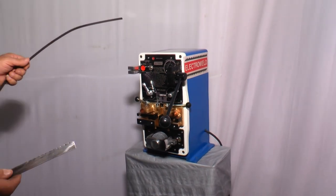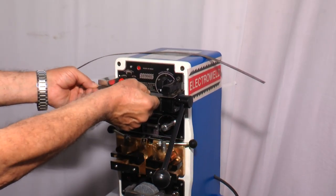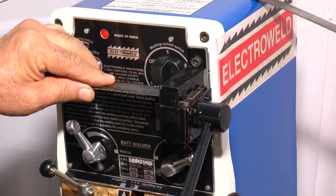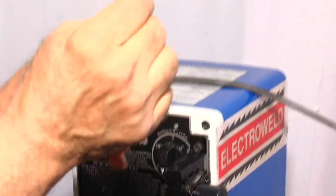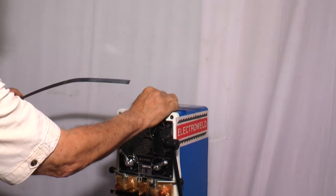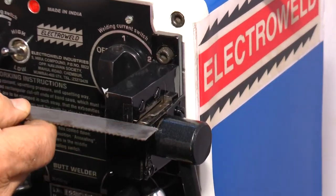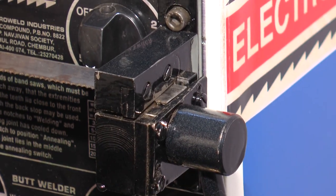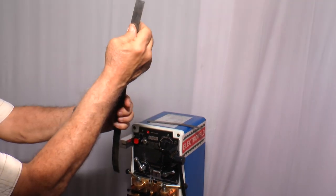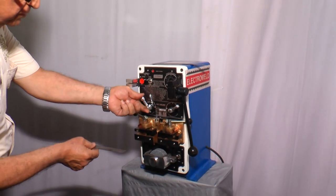Now once again we will show you the butt welding of 20mm wide bandsaw blades. First we have to cut the blade exactly at right angles by inserting the blade in the shearing attachment, and then with this lever you can cut the blade. See, this has been cut exactly at right angle. Similarly, cut another blade with this lever — you will see this also has been cut exactly at right angles.